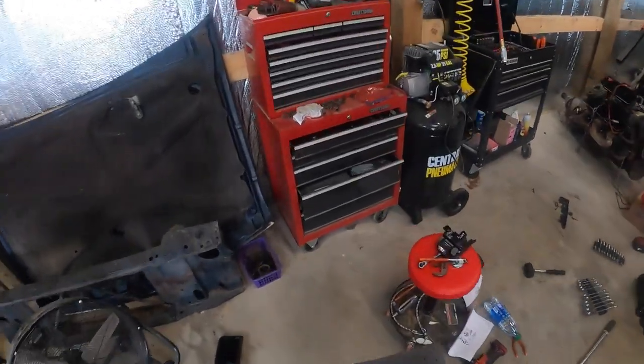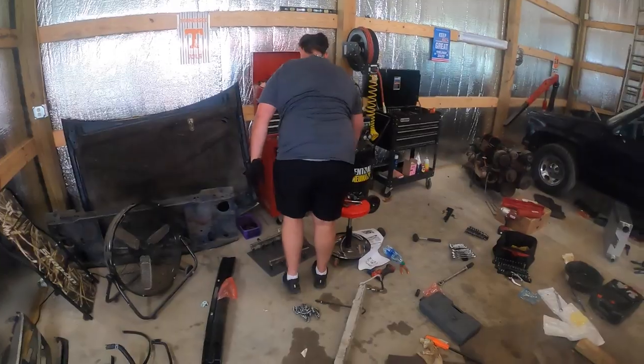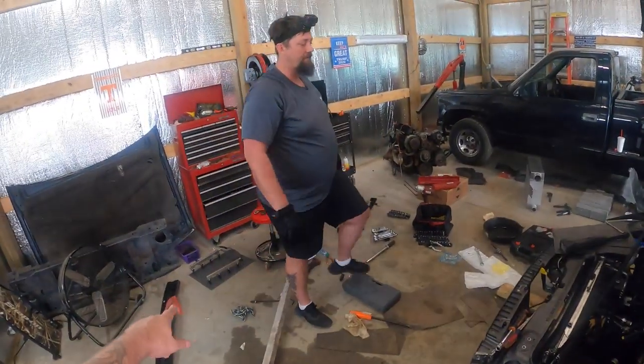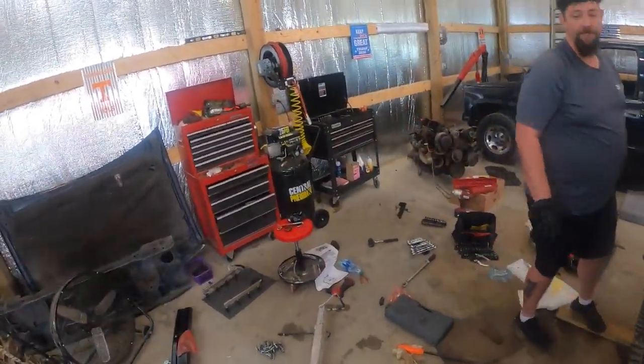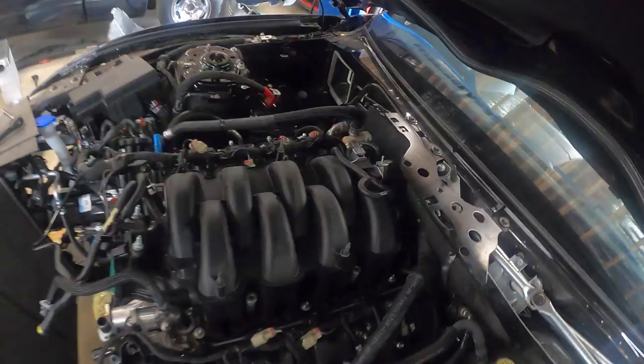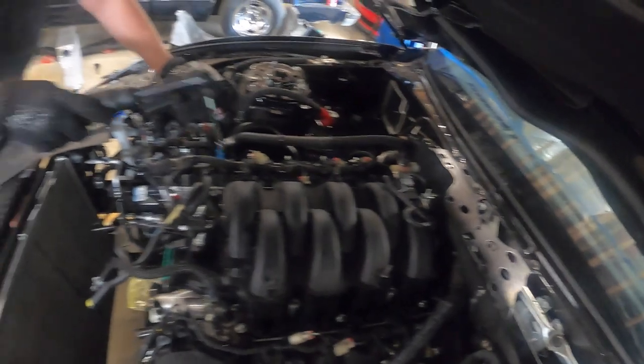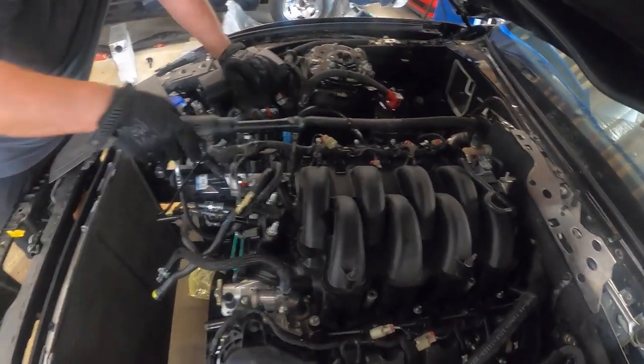We can set that over here — no need to throw away good brand new injectors, even though they are going to get upgraded to 1000cc injectors from Fuel Injector Clinic, same ones I've got in my red Mustang. Now we have one, two, three and six — so one, two, three, one, two, three — six 8mm bolts on the intake manifold.